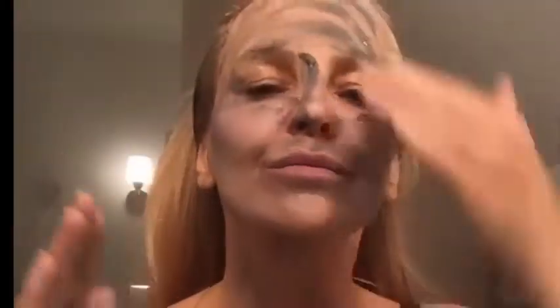Well now skincare has got much more sophisticated and this contains enzymes, AHAs, the purifying charcoal which takes away dead skin cells, pollutants, it resurfaces the skin and it gives a much brighter, fresher result. If you've exfoliated, all products you use will be more beneficial because they can really penetrate the skin — there isn't that barrier of dead cells there blocking it.